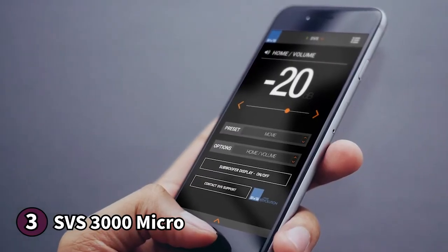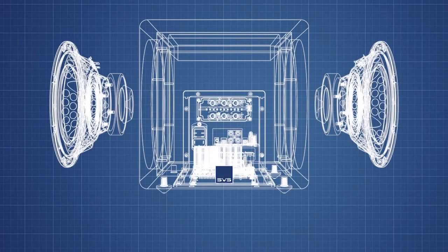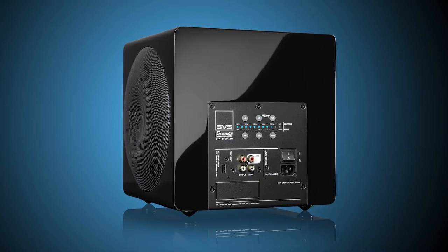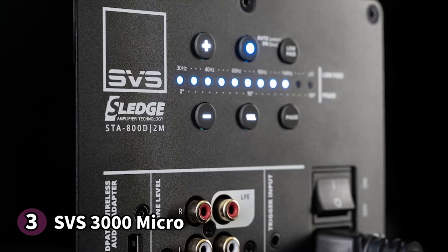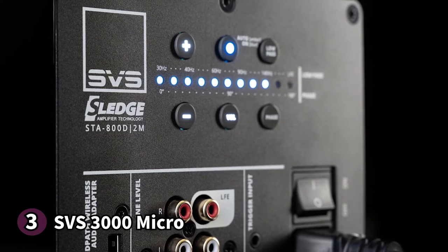The 3000 Micro is fantastic. It gives you a great bass range with strong electric notes from 45Hz to 25Hz, and even when you blast the volume everything still sounds clean and solid. It's not for people who work with high SPLs a lot. If you're looking for a space-saving subwoofer with a sound that won't disappoint, the SVS 3000 Micro is the perfect buy.